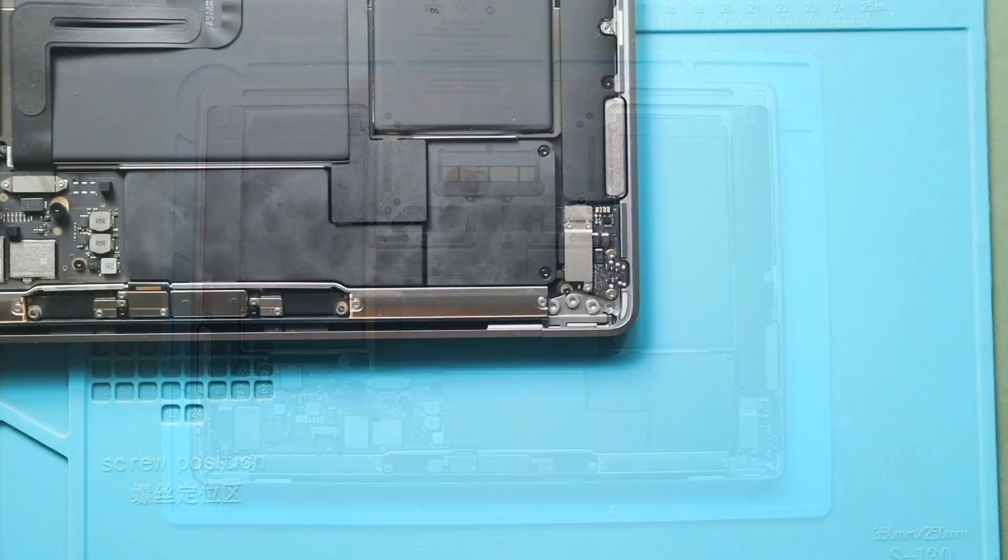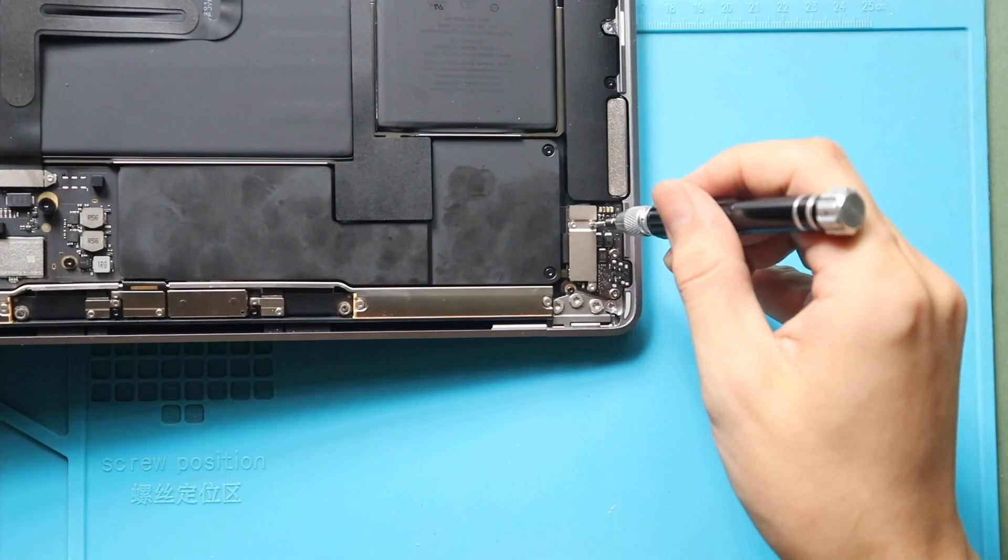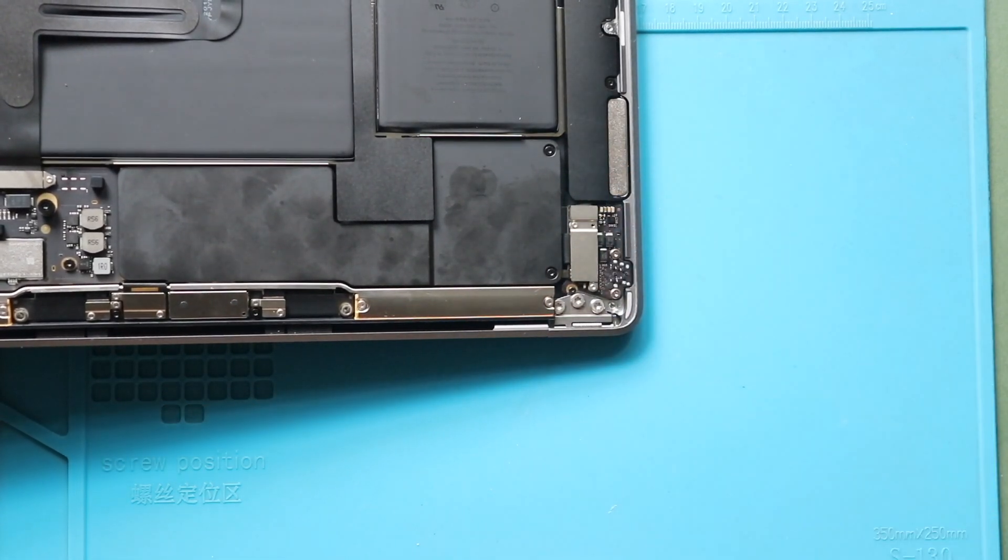Next, take out the networking audio board from the body. First, take out the bracket by undoing three screws.